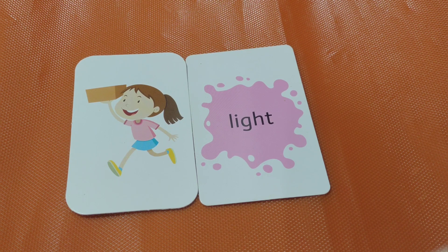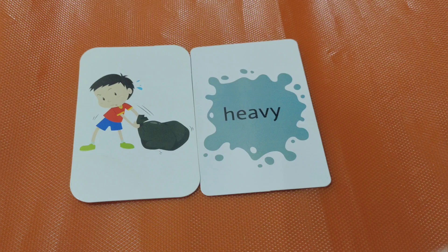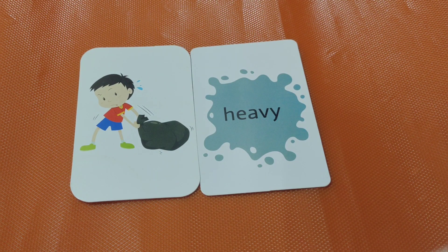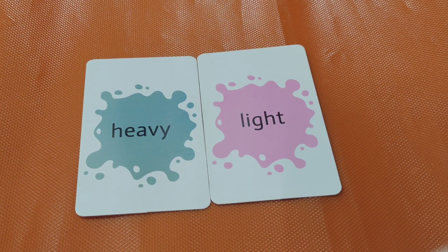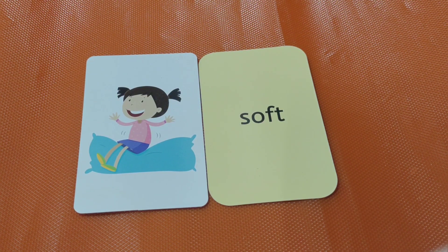Light. The opposite of light is heavy. Heavy, light. Heavy, light. Both are opposites. Heavy, light. Kids, are you ready? Heavy. Next one.